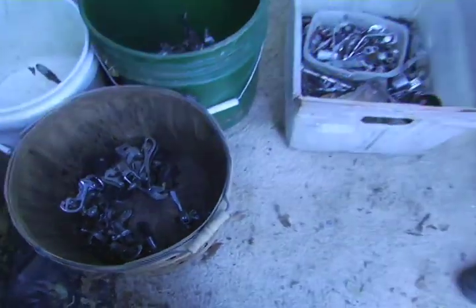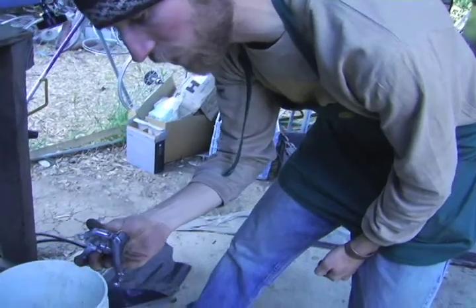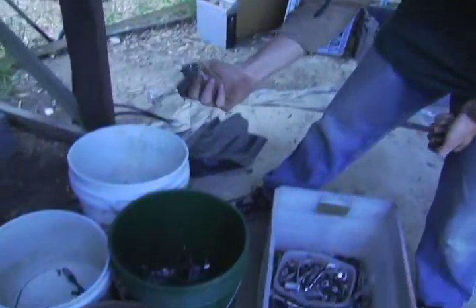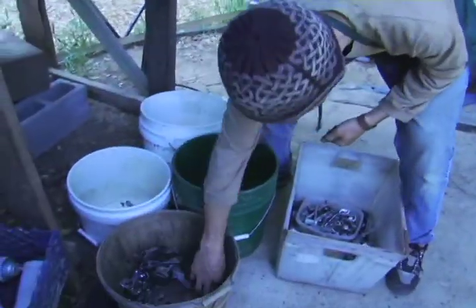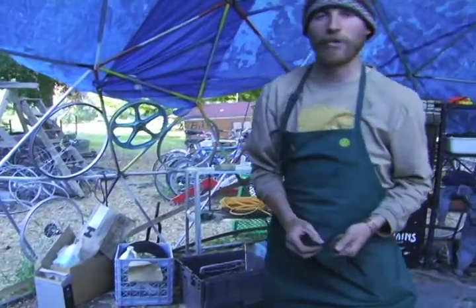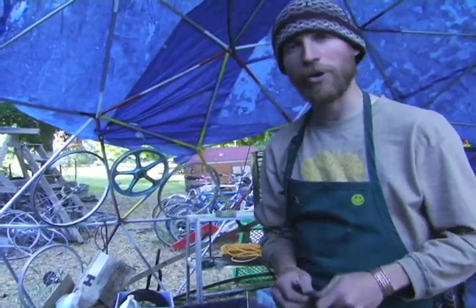These are all recycled pieces. Here we've got a bunch of different front derailleurs, which are all good but came off bikes that maybe had a single flat tire — someone decided they didn't want the whole bike because of the flat tire. Front derailleurs, rear derailleurs, shifters, hubs for the wheels. We put together all kinds of essentially brand-new-to-you bikes.